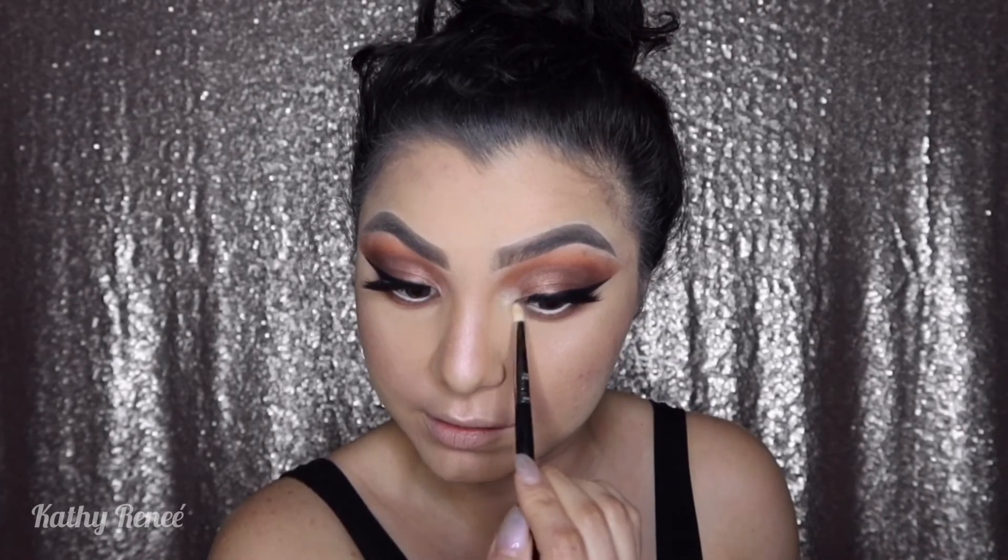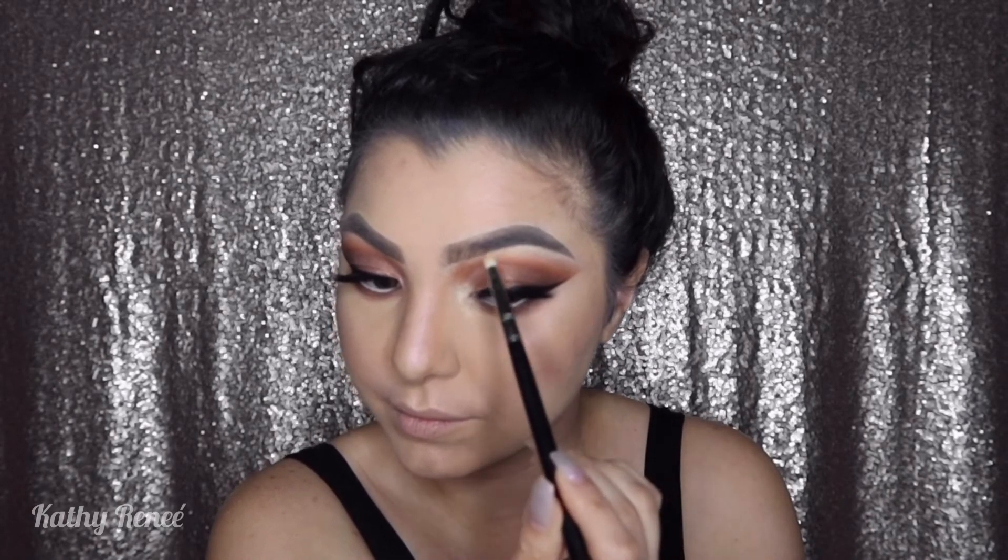I'm not dusting anything off — just pressing the color into the inner corner and blending out because we love a pop, then dragging it lightly. As a little trick, I'm using the same Morphe M573 blending brush, tapping off any excess, then lightly dragging it across the eye back and forth in little circles to blend out the highlight.